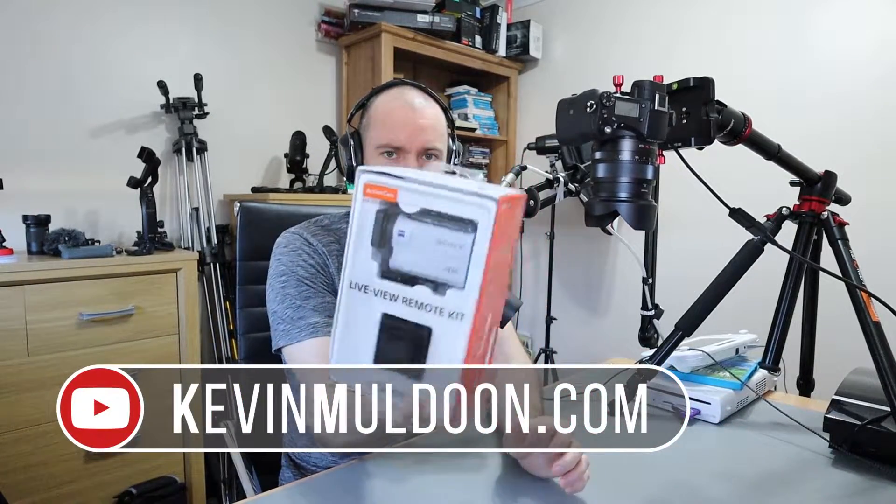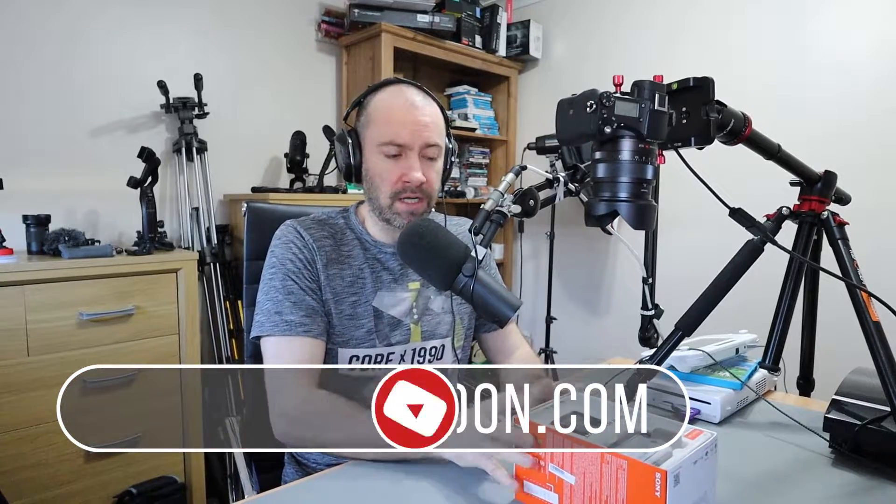Hey everyone, I'm just about to do an unboxing of my Sony X3000R action camera. This video won't be ready for a few weeks, but I need to unbox it just now. Whilst I'm here, I thought I would stick the camera on and just show you my overhead camera setup because this is new.